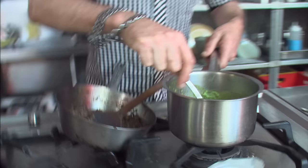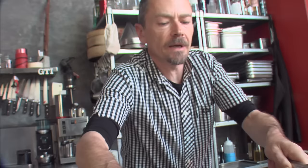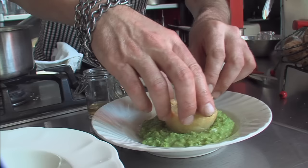The soup is fine — it doesn't have to be piping hot, it's spring, and it's still held its color. People spend an hour plating a meal to make it look like they were nonchalant about it. Just put it on the bloody plate — the less fiddling you do the better.